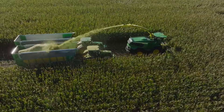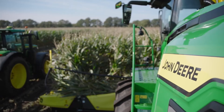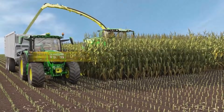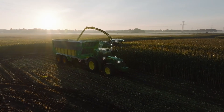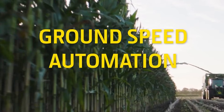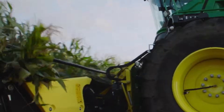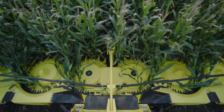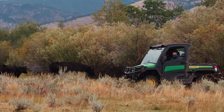We gave the F8 and F9 more brawn, but we also gave them more brains. Getting your harvester ready to work is easier than ever with ProTouch Harvest, which takes just one button to engage six harvester functions. Ground speed automation automatically adjusts your harvester speed in RPMs according to your preset limits — that's less to do, leaving you more time to focus on other things.